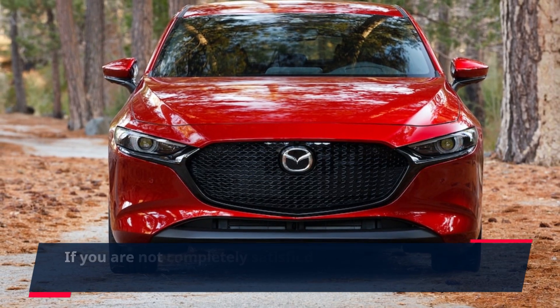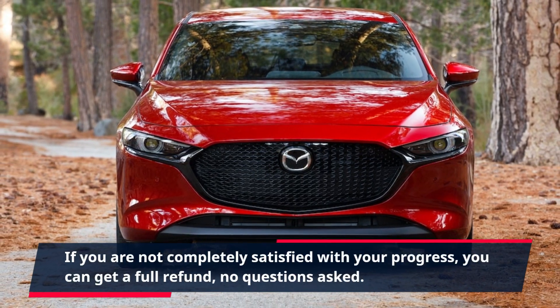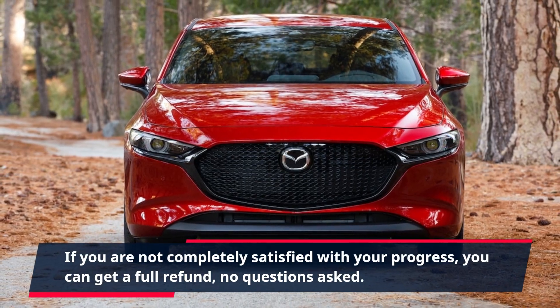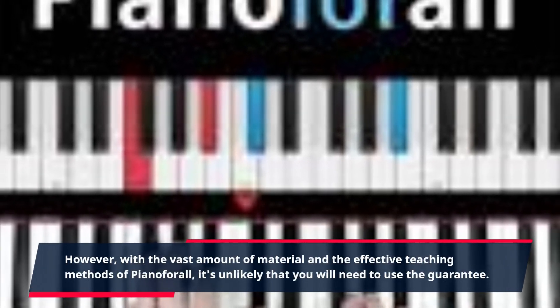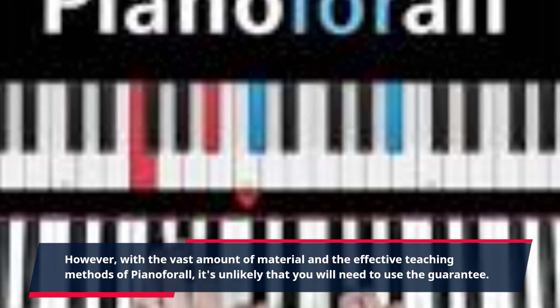If you are not completely satisfied with your progress, you can get a full refund, no questions asked. However, with the vast amount of material and the effective teaching methods of Piano4All, it's unlikely that you will need to use the guarantee.